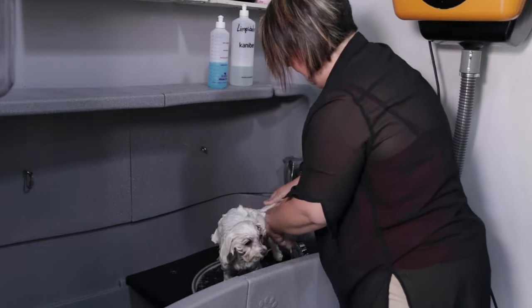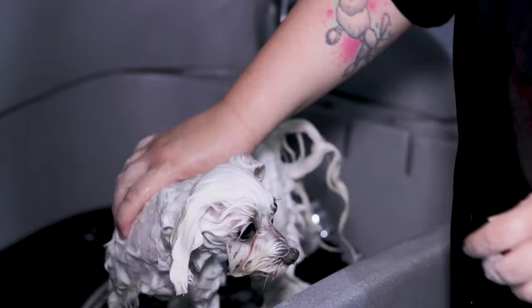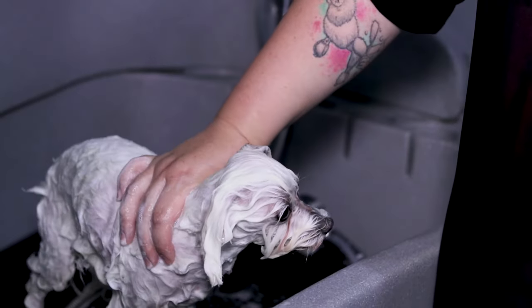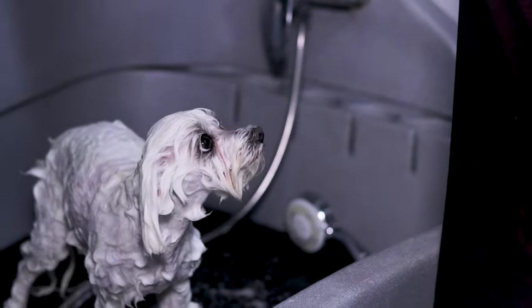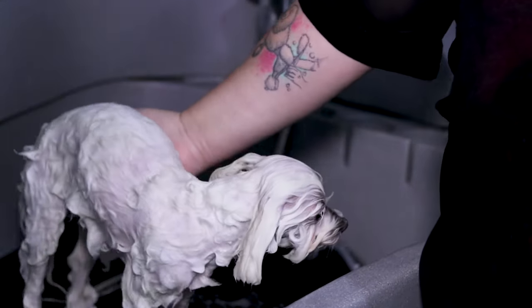We start the same cleaning process as with the first wash. If it is a bath to keep hair in condition, we can use a hair mask for dogs, choosing according to the type of hair. We should note that not all dogs bathe the same — dogs that live outdoors take longer to bathe, but smaller dogs that live indoors and often sleep with us can be bathed every 15 days.